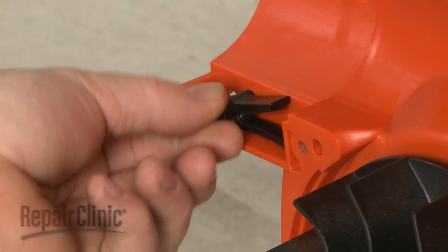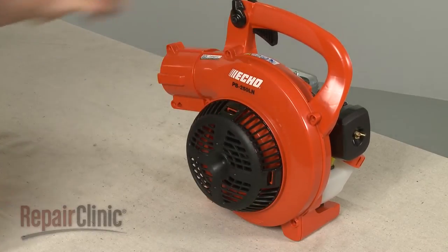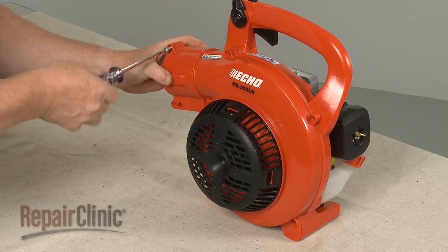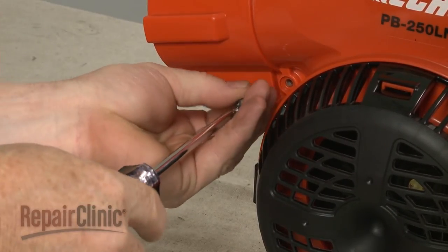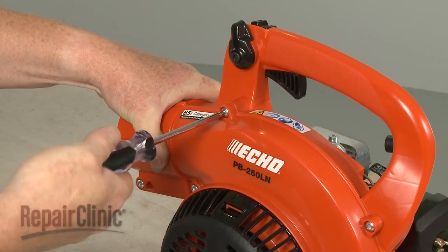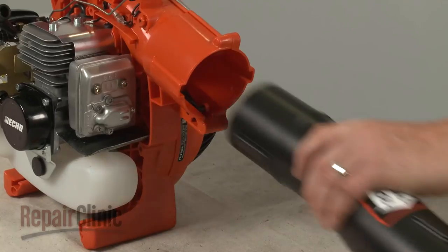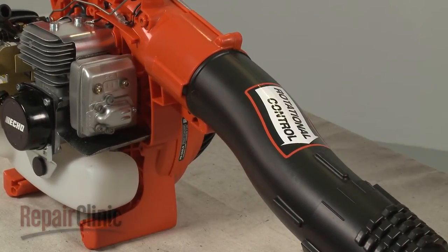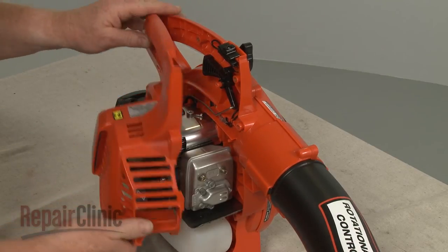Make sure the blower tube lock is in place, then reposition the blower cover. Thread and tighten all of the screws to secure. Re-install the blower tube.